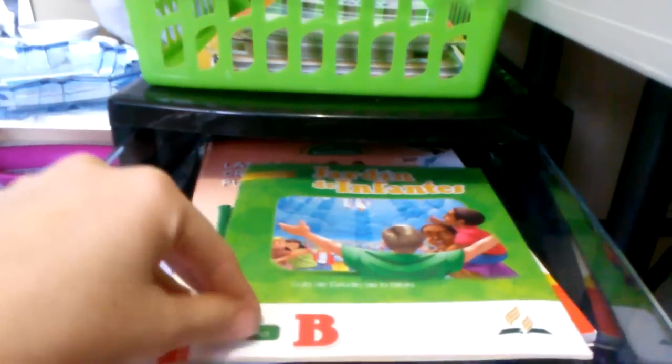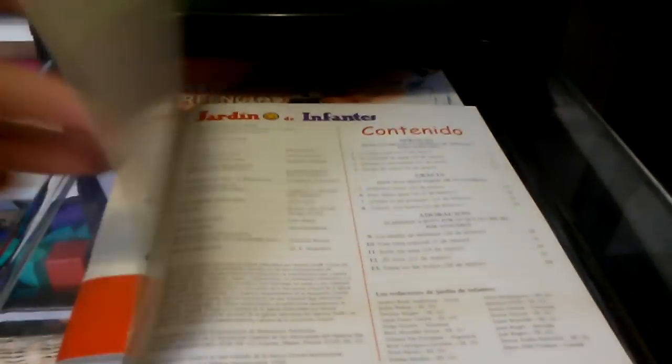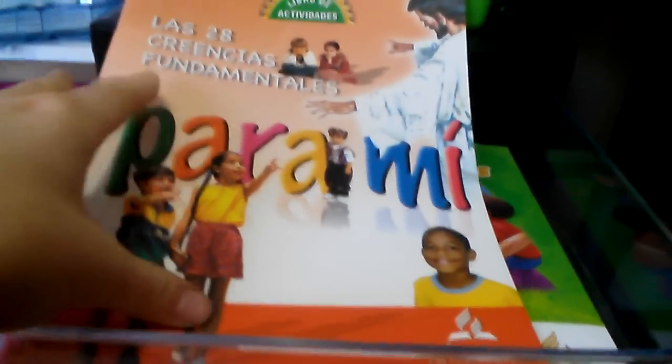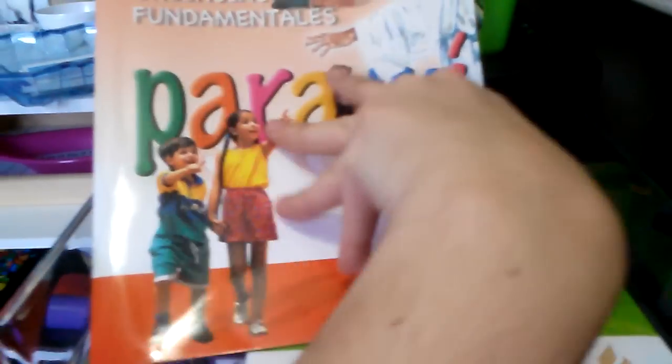Up here I put all the Bible stuff. This is a daily activity from the church we go to — I teach the story and there's one activity for each day of the week to do at home. I'm her teacher at church and at home. I also bought this book that focuses on one topic each week — it covers the 28 fundamental beliefs of the Seventh-day Adventist church, in Spanish, with each activity corresponding to each belief.